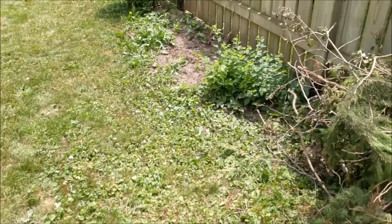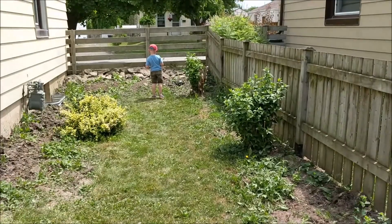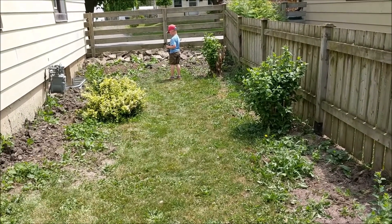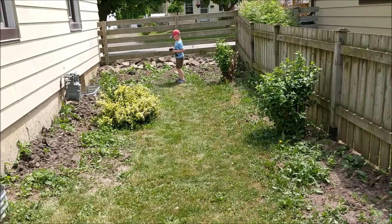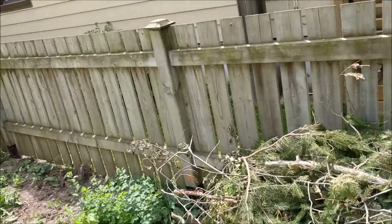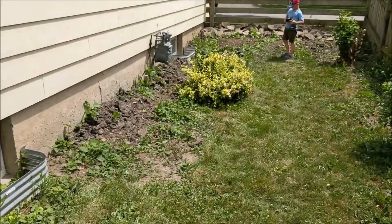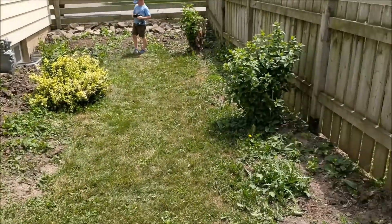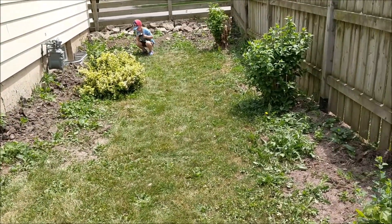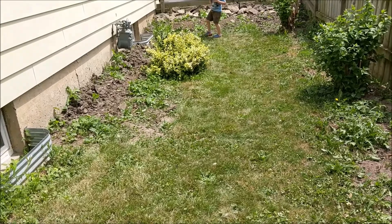In here will be our RC playground. I've got rocks over there and I want to make some wooden structures — we'll have a bit of a crawler course, nothing big, more of the smaller scale guys, just because the size is kind of small. Over here we're going to rip out these shrubs and bushes — those roses there and that bush over there — and we're going to make a track in here, just a mini track.